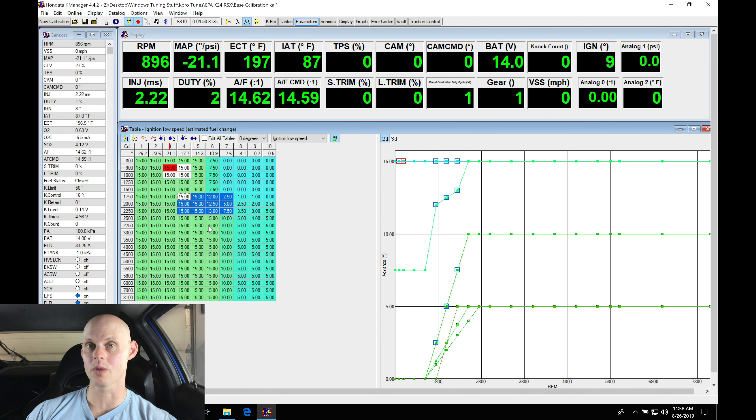I'm adding a half degree of spark timing. Control D is going to be taking away a half degree of spark timing. So just for reference sake, let's try this.